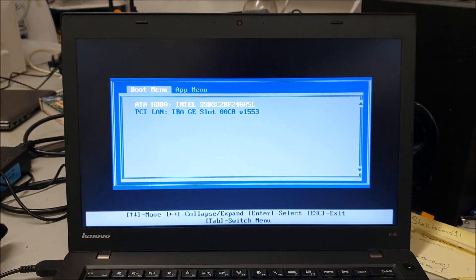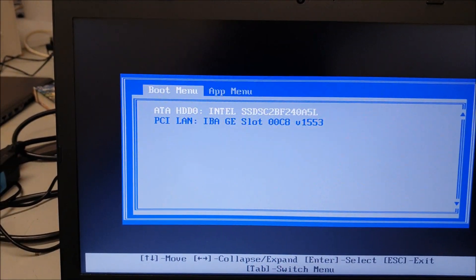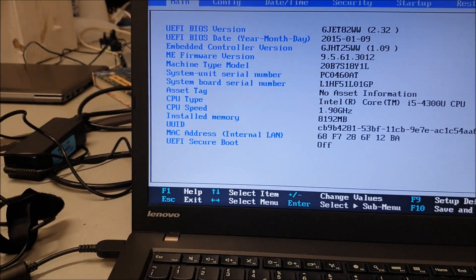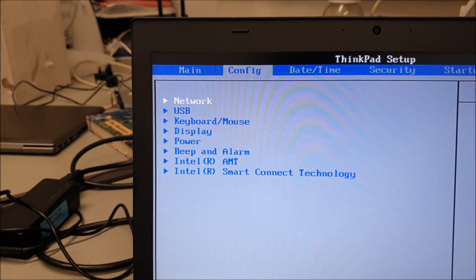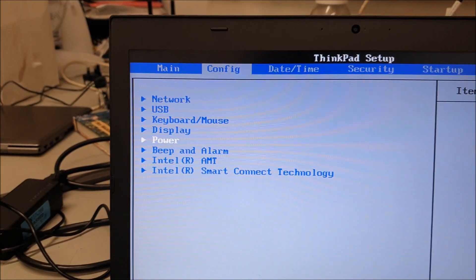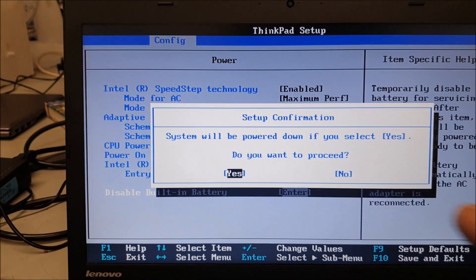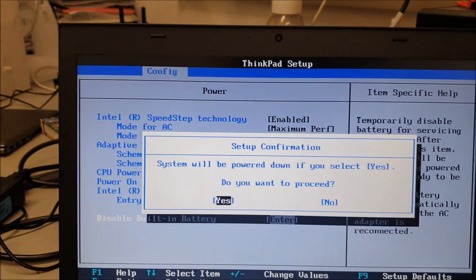You've got the boot menu — you don't want that. Tab across to the app menu, select Setup and press Enter. Then go to Config, come down to Power, press Enter, and select 'Disable Built-in Battery'. A prompt will come up saying the system will be powered down — select Yes.